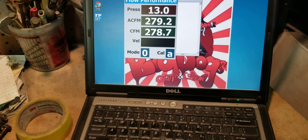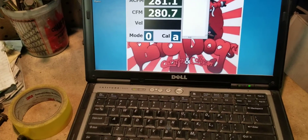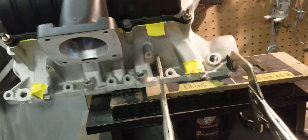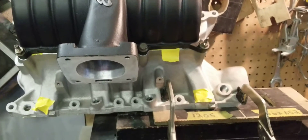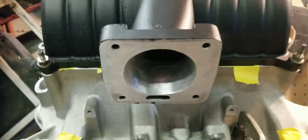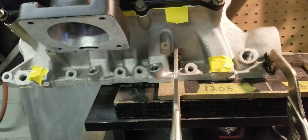Number one runner — we're sitting at about 280 CFM. Remember, previously with this setup unported, the upper and lower together flowed about 200-202 CFM. We don't have a radius here, so this is a raw flow. We're gonna pause it and set it up for the next runner.